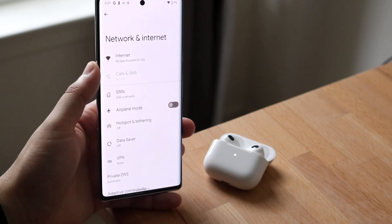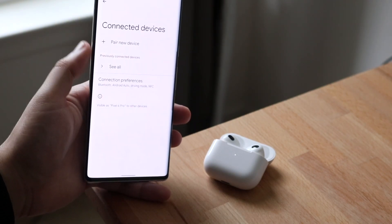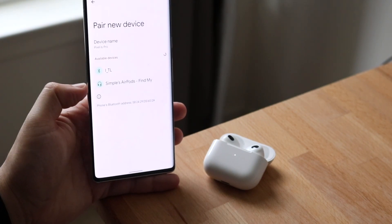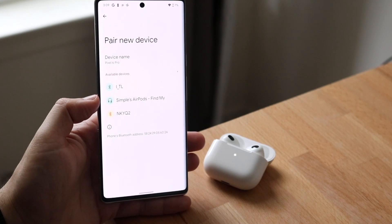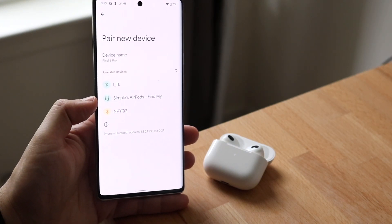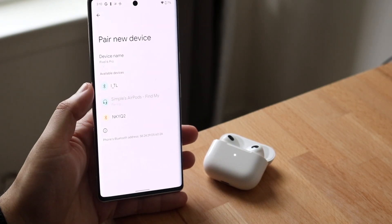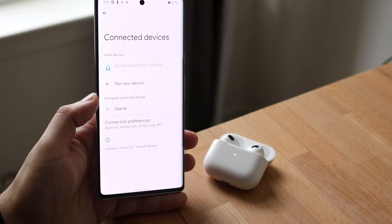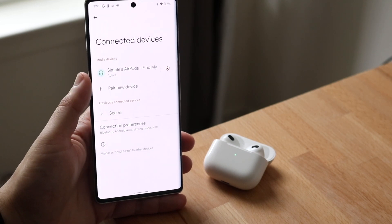You can find Bluetooth right here. Click 'Pair New Device' and you will see devices start loading up. You'll see your specific device with the AirPods name listed there. Click on it and it'll say 'Pair AirPods' — just click Pair and you will see the AirPods are now paired up.